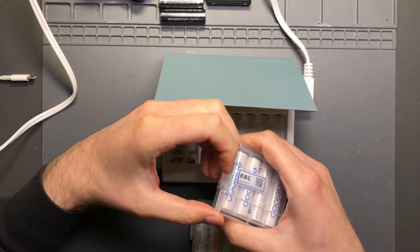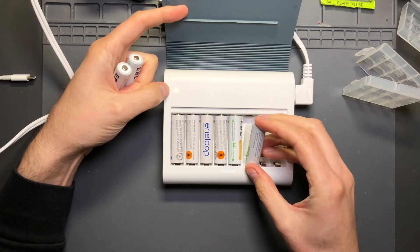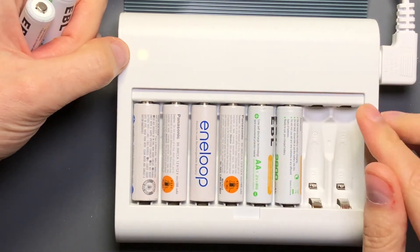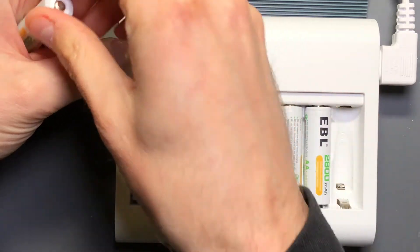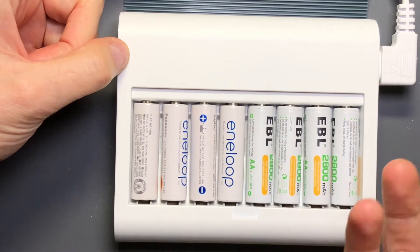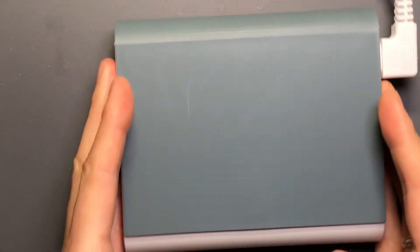I'll throw a set of Eneloops and EBLs in. I do have Ladda batteries as well, but they are in test. You get an interesting response as you add batteries - you can see that white light flashing, and every time you add a new battery it kind of flickers like a double pulse to indicate it's checking the battery or giving an indication that a battery has been added. That's nice. You just get this little blinking white light, and then once the cover closes, the light turns off and you can't see it - so it's kind of like an overnight charger.